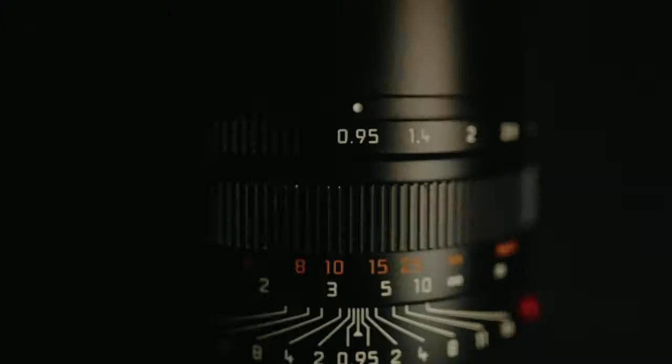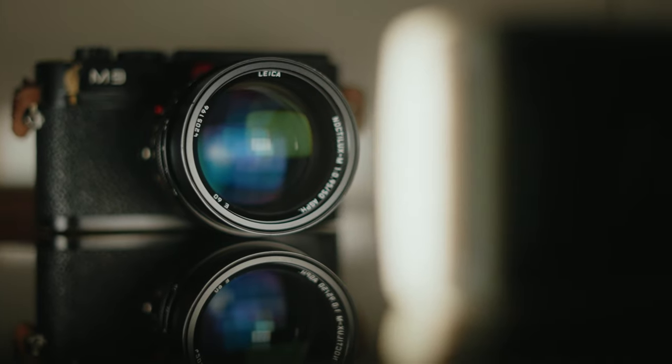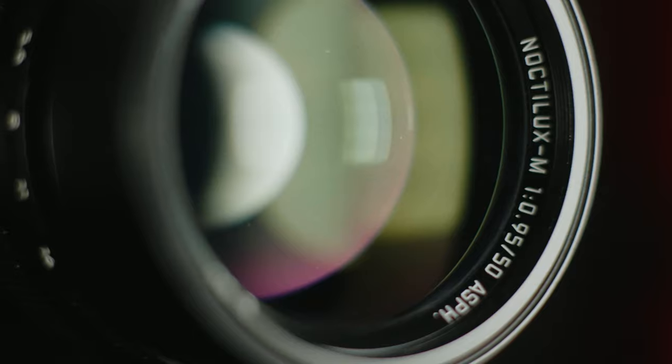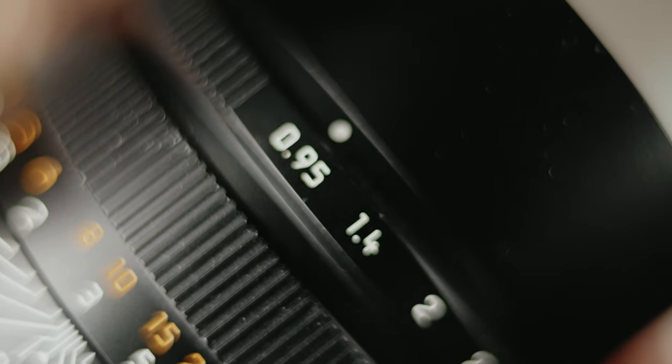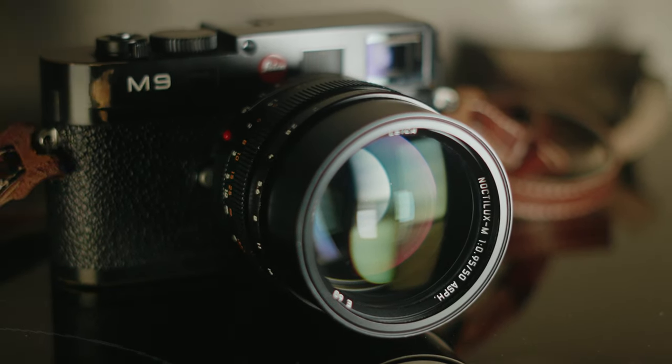What kind of photos do you make with a $13,000 lens? This is the Leica Noctilux 50mm f0.95 Aspherical. What did Leica engineer f0.95 to look like? Who buys this lens? You'll get the answers to these questions in this not-so-typical review of the Leica Noctilux 50mm f0.95.